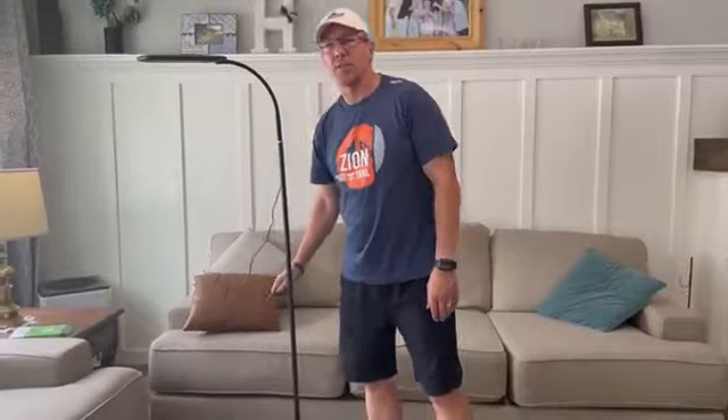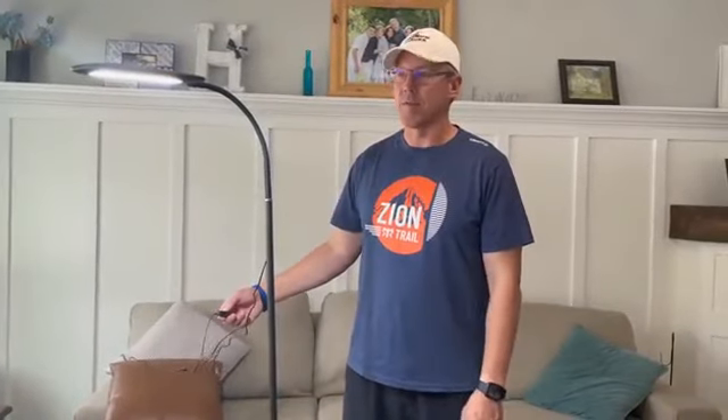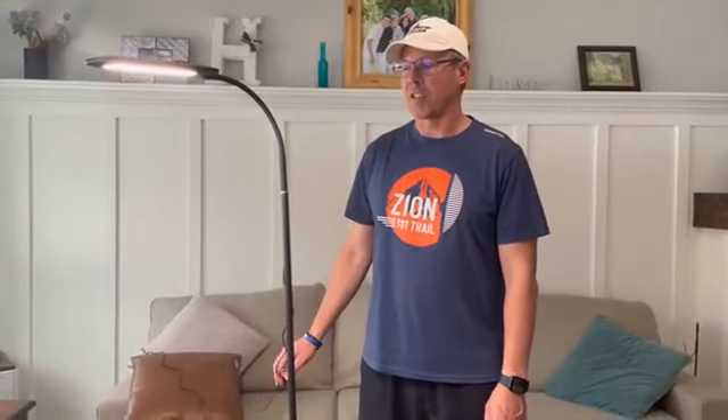It has three different color temperatures. As you turn it on, you can adjust to a different temperature as you need for your area, as well as brightness too. There are five different brightness levels that you can set for this lamp.